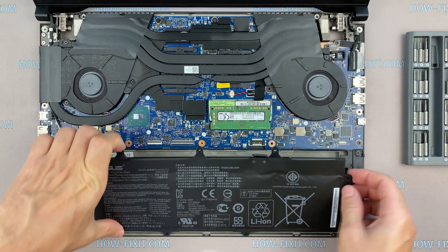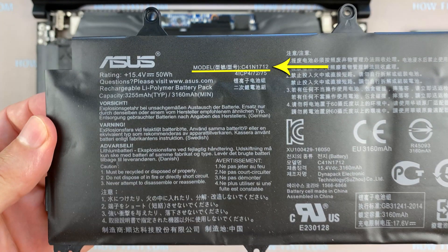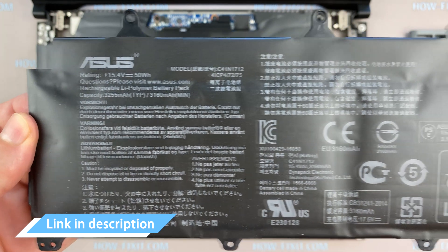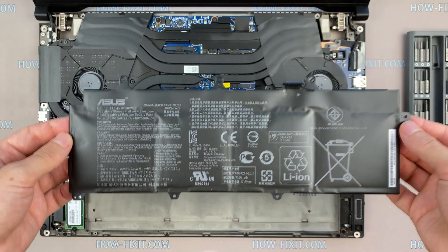You can find the replacement battery for ASUS ROG GX501 using this part number. In any case, in the description under the video I left a link where to buy a new battery for ASUS ROG GX501.